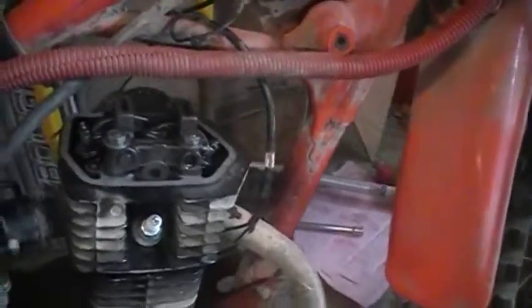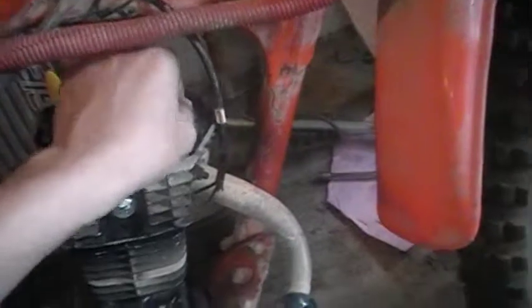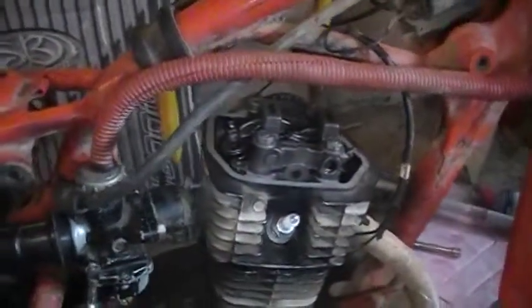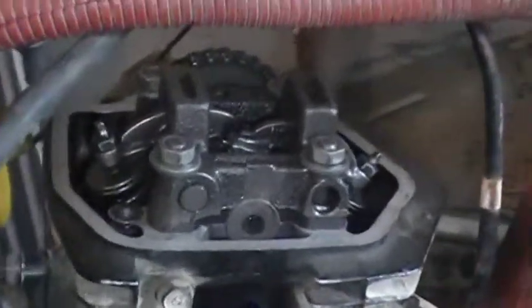When I take this off right here, all these valves and things, everything runs smoothly. But when I put these on, I tried to adjust it because I have the book, but it doesn't really tell you anything. I should have got the book from the dealer.